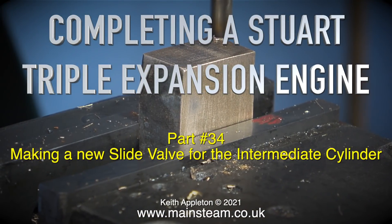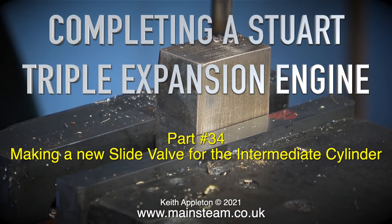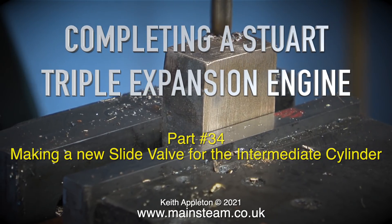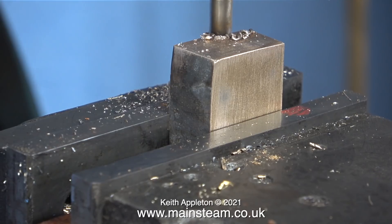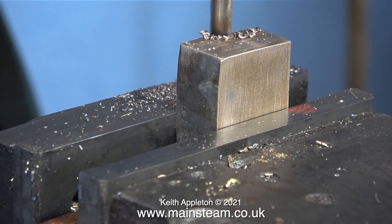Completing a Stuart triple expansion engine, part 34 — making a new slide valve for the intermediate cylinder. I made a slide valve for the intermediate cylinder in a previous episode but I wasn't happy with it, and the reason for that was at the time I didn't have the correct size cutter.